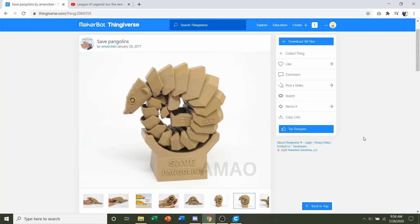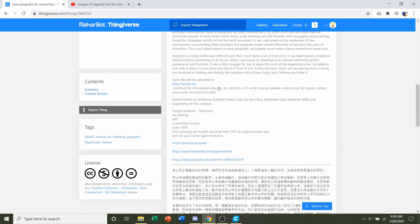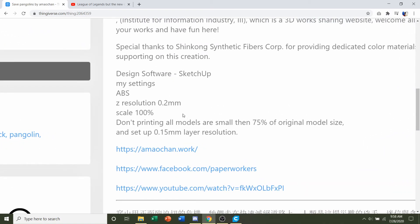Hello and welcome to Gabriel's 3D printing. Today we're going to be looking at this pangolin uploaded by Amao Chan. First things first, we're going to go down to the developer notes to see if they have any specifications. They say they're using ABS filament — not our standard PLA — and a resolution of 0.2 millimeters, scaled at 100% which is just normal size.